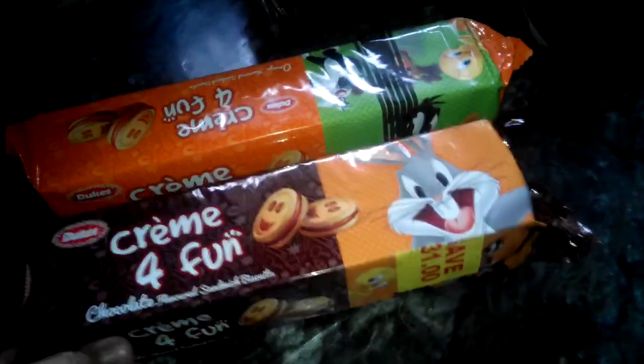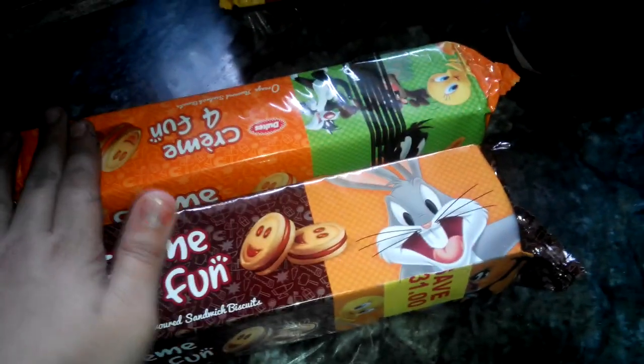So first we will open chocolate flavor as it is my favorite flavor, and then we will open orange. This was the packet inside and now we are going to open it. Now enjoy the biscuit.